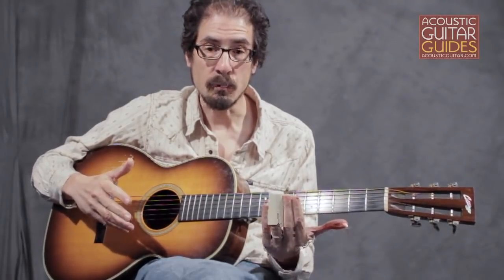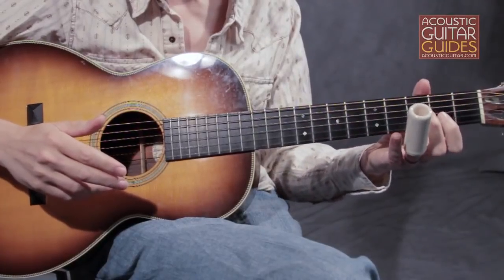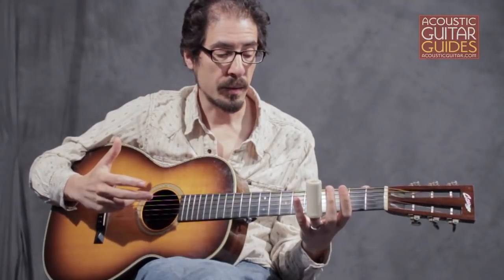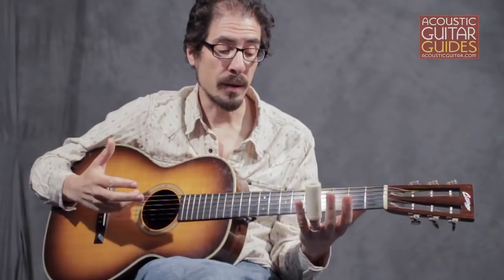If you see pictures of Duane Allman, that's where he put it. But then you really only have two fingers for making chords, and when you're playing acoustic slide in a more unaccompanied style, it really helps to have all three fingers available for chords.